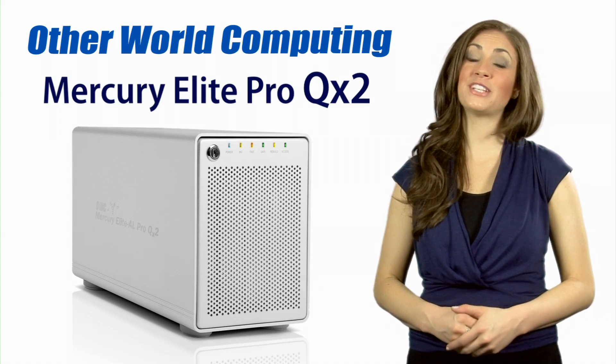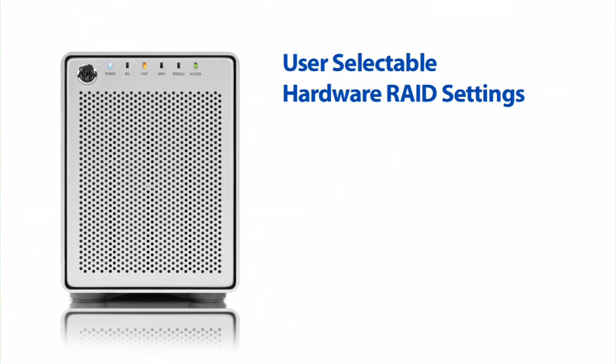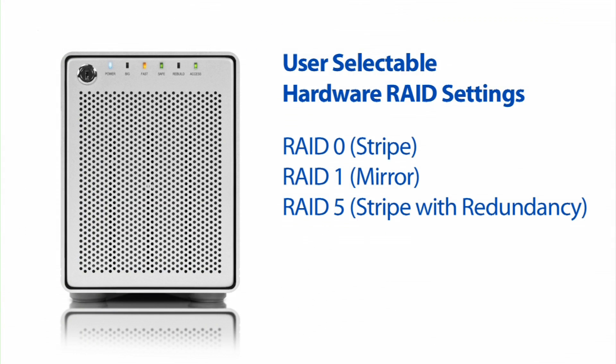As well as your daily storage needs. The enclosure holds up to four hard drives, which can be arranged in a RAID 0, 1, 5, or 10, or as a single span volume.